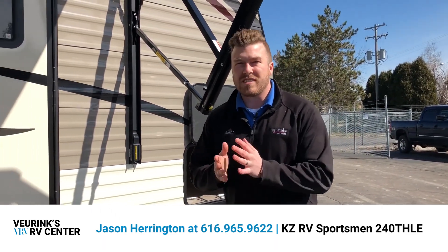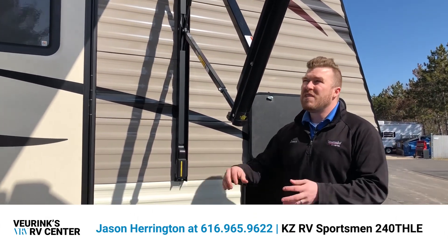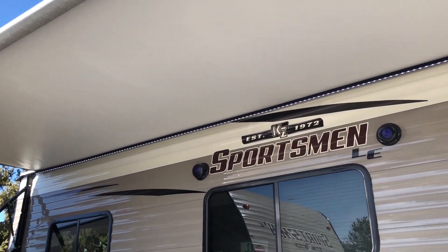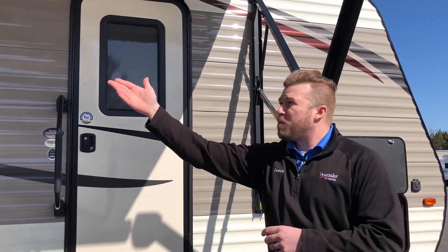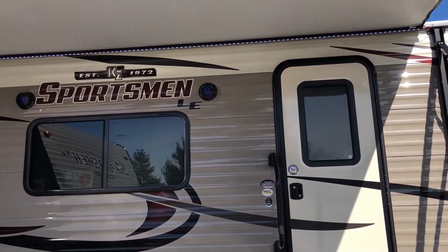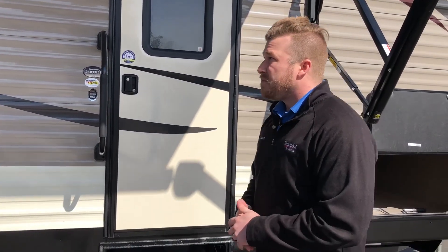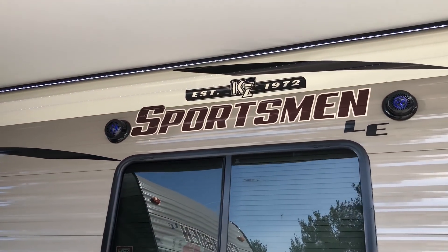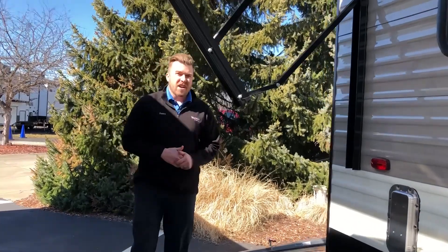One of my favorite features on these KZ trailers is the smart arm awning. You can run it in and out from outside, and you can even add a wind sensor so when it gets windy while you're out riding the trails, it will roll itself in automatically. You can also add a motion detector so when you walk up at night, the beautiful LED strip spanning the length of the awning turns on automatically. Inside and outside Bluetooth speakers let you sync to your phone and play music or use surround sound for a DVD.